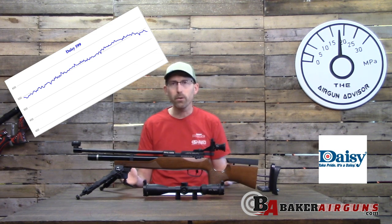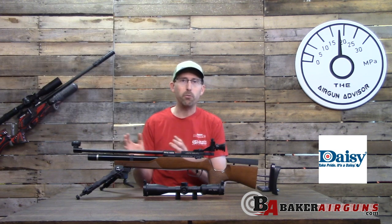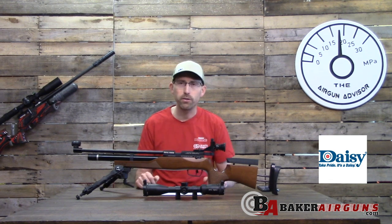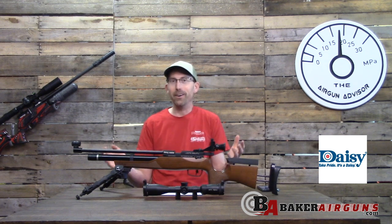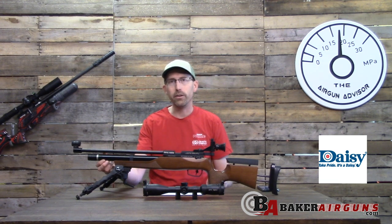If you're shooting this at 10 meters, none of that really matters. From my experience at 10 meters, shot-by-shot velocity variation that small is not going to change your point of impact. If you're strictly shooting indoors at 10-meter matches, it's not something you need to worry about. You've got 152 shots, which should last an entire match.